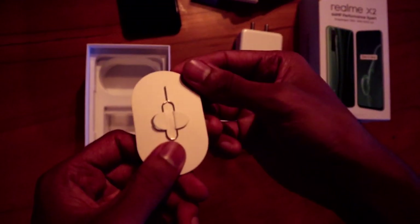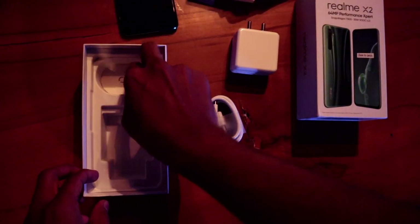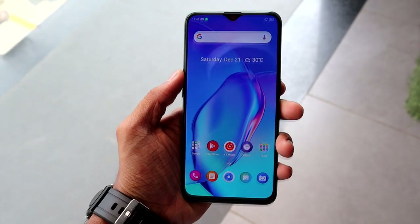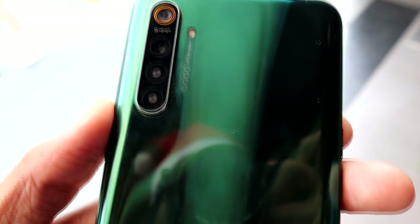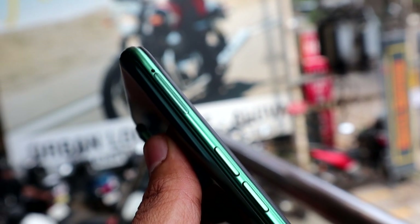We have a SIM ejection tool. This is our device. The design features an AMOLED display. The back-side Gorilla Glass design has a Realme logo. This is a 64MP quad camera setup.